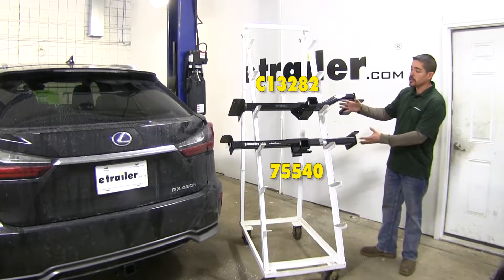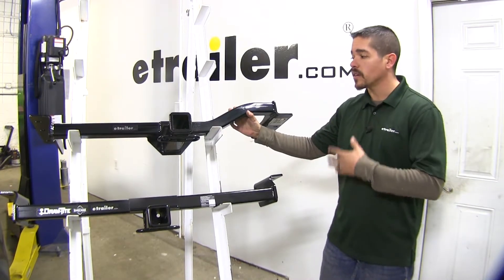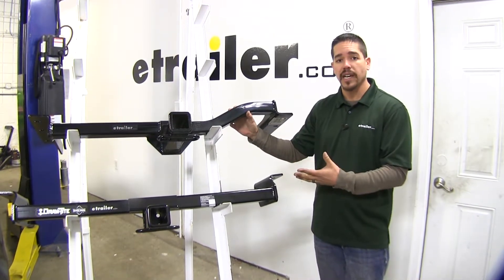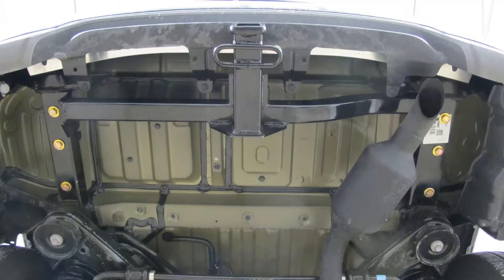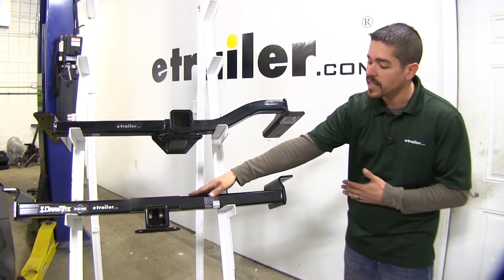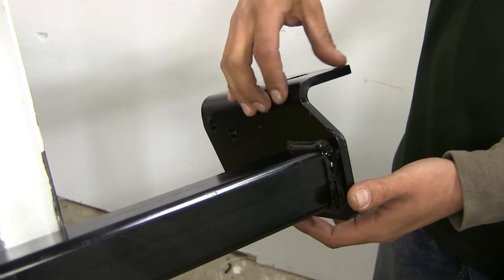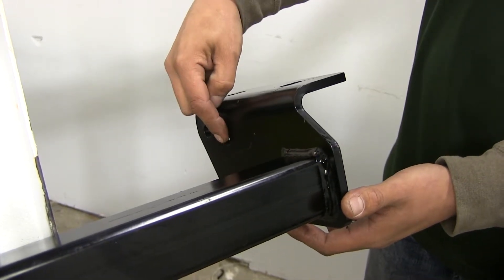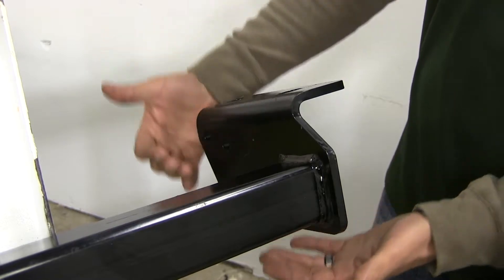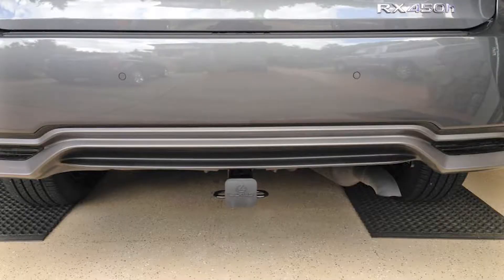The first thing you'll notice is they do look quite a bit different. When we install our hitch we have to take into account that our exhaust is on the passenger side. The Curt has a slight curve right here to compensate for that so the exhaust can go right underneath the hitch, whereas the Draw-Tite comes straight across and we actually have to relocate the exhaust — lowering it down a few inches through two small holes on the frame mount side. So if you go with the Draw-Tite, keep in mind that the exhaust is gonna be a little bit more visible on the back of the Lexus.